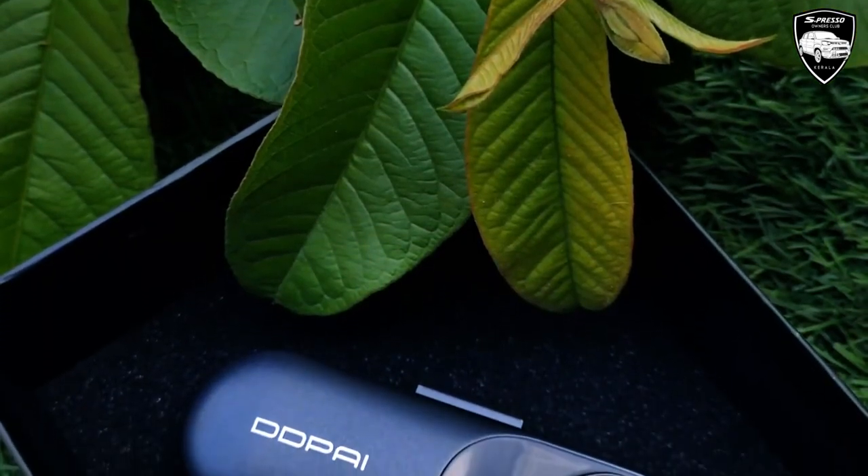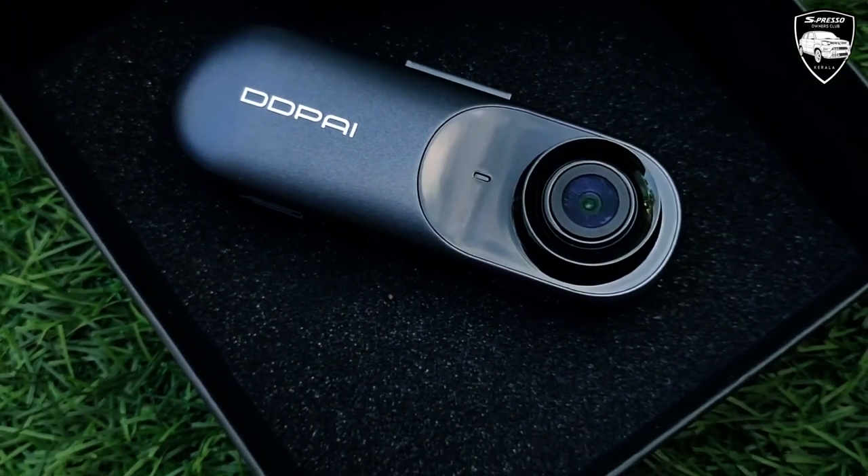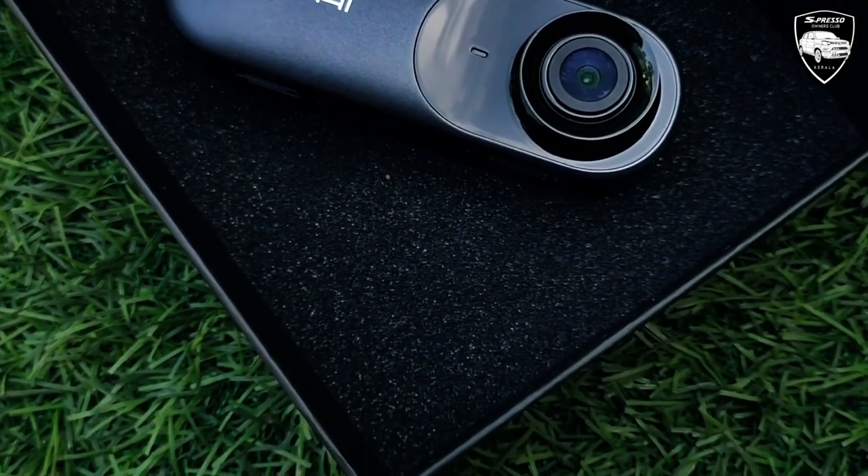We are also available on Amazon. We have the dashcam at 290,000. Then we are going to install it.